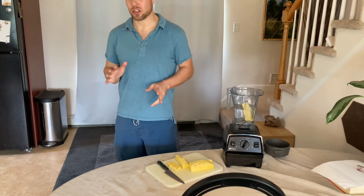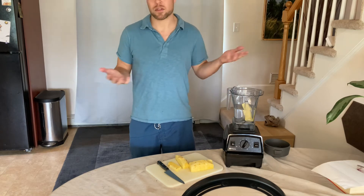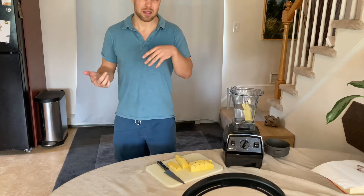So I don't suggest using this with dairy unless you're going to have it the same day or the same hour, because it makes it taste terrible.